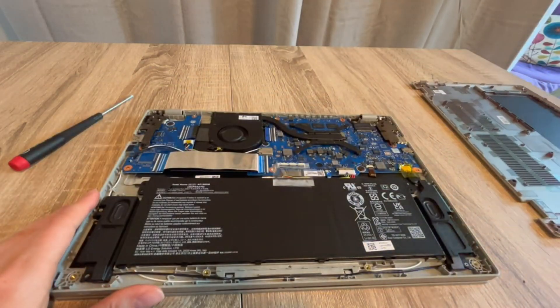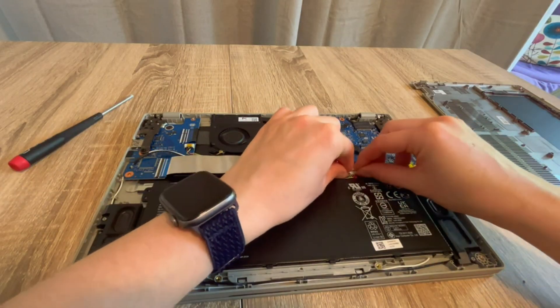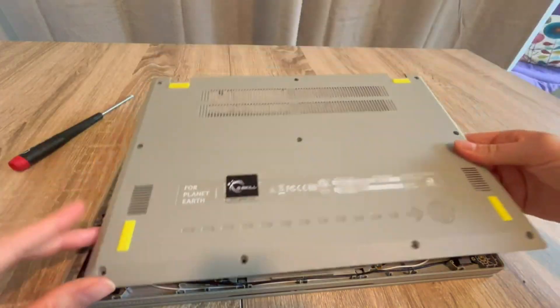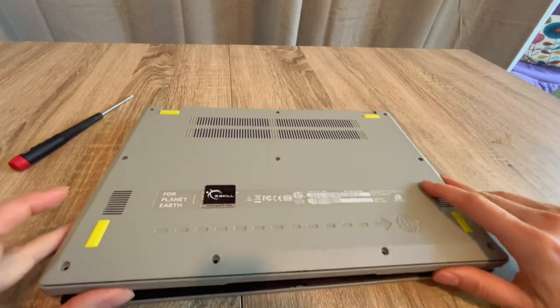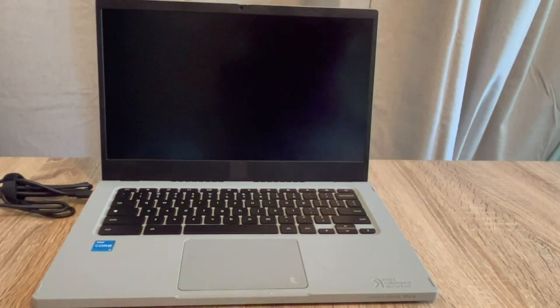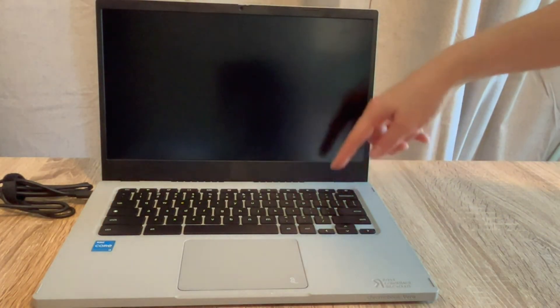Once I've drained it for 30 seconds to a minute — preferably a minute — I go back inside and plug the battery back in. With the battery and power cord both plugged back in, I try turning the computer on. Sometimes just draining the flea power resets the whole thing.